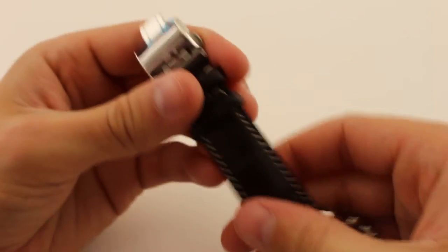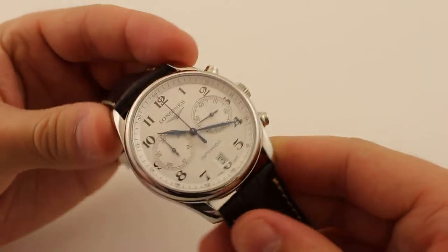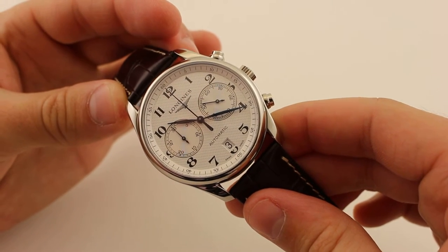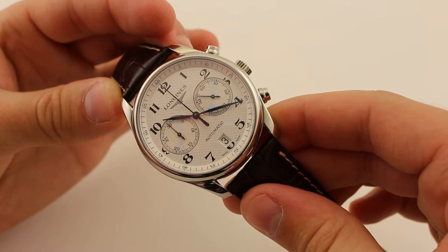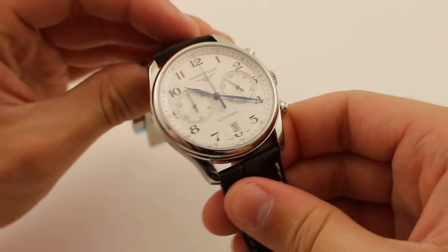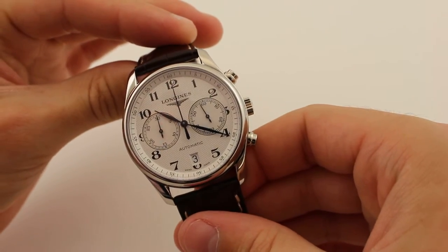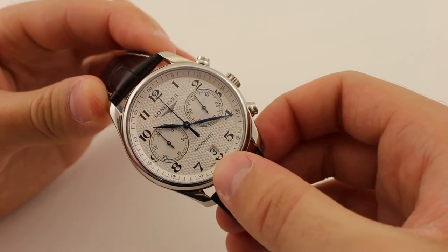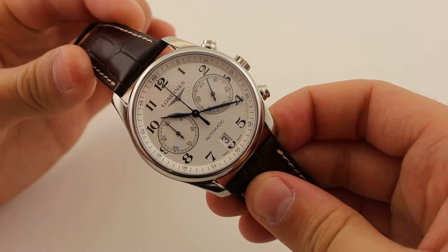This dial is really the picture of symmetry. I love a good bicompax chronograph. The dial itself is textured with a Clou de Paris finish, but this is broken up by the sub-dials being a little recessed with a different circular pattern. The date aperture at 6 o'clock is a nice touch too, with a rim around the window that is slightly recessed.